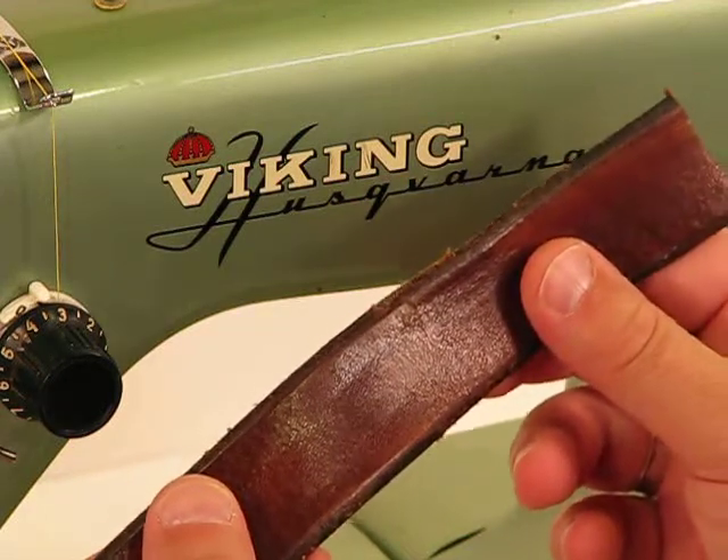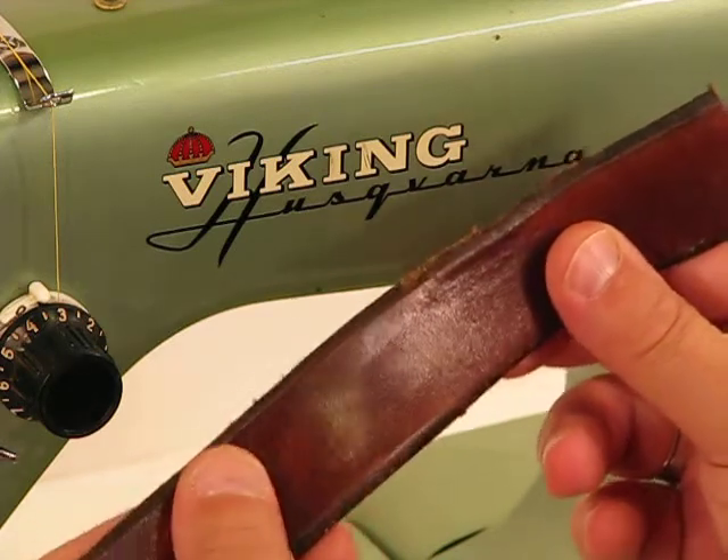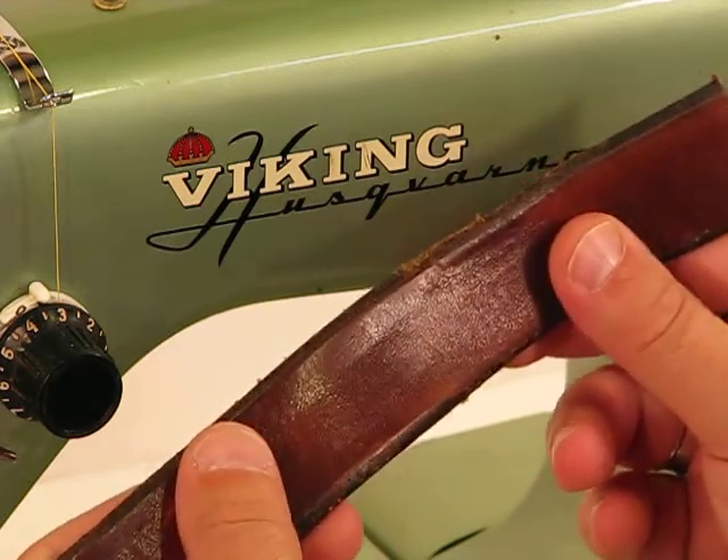We're back to this amazing Viking Husqvarna Model 8. Again, it was born in 1948, just a year after Viking introduced the first free-arm machine.